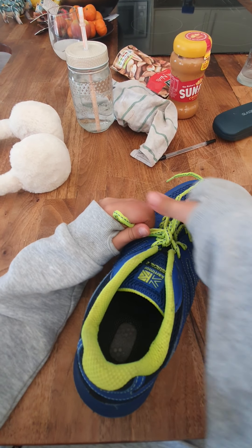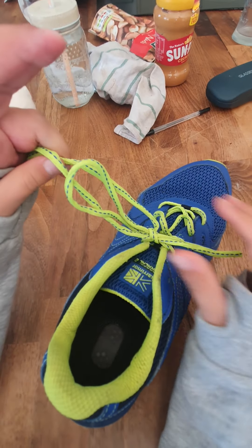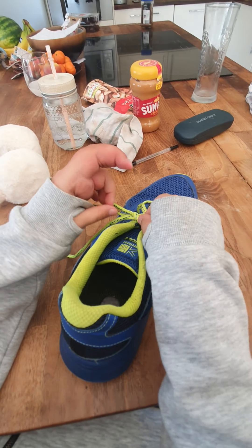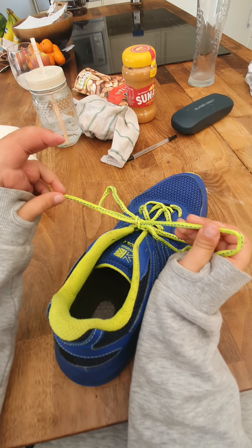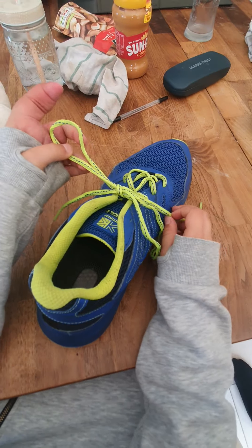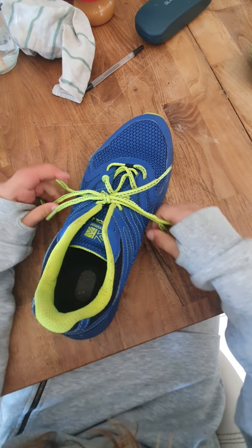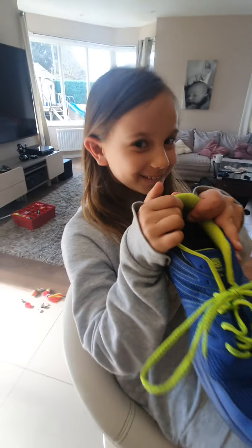Then you take both of the bunny ears and pull to make it tighter. To make the laces shorter, you pull the lace that's connected to it — in my case, this bunny ear. This half of it is connected to the lace that needs to be shorter, same with the other one. Then you pull the bunny ears again. Ta-da! Looks like a Dumbo shoe.